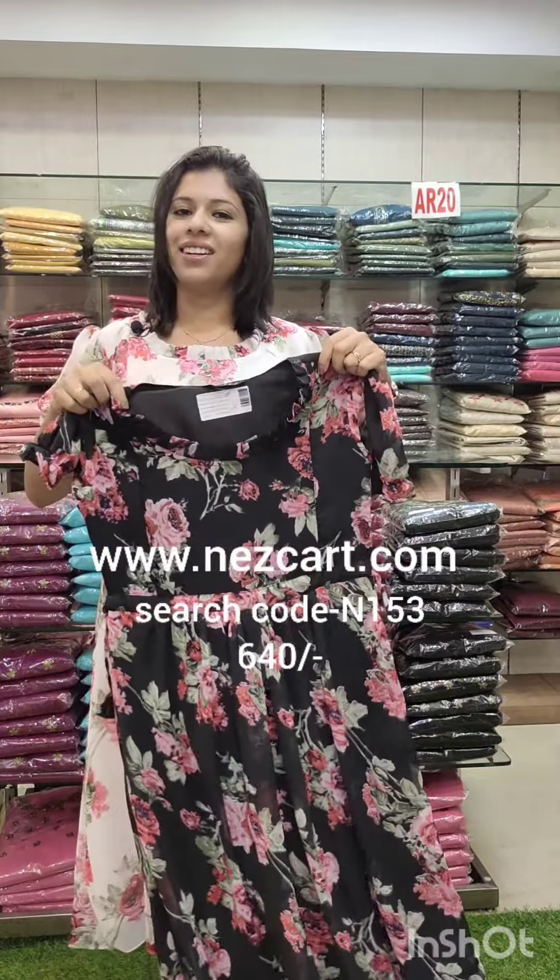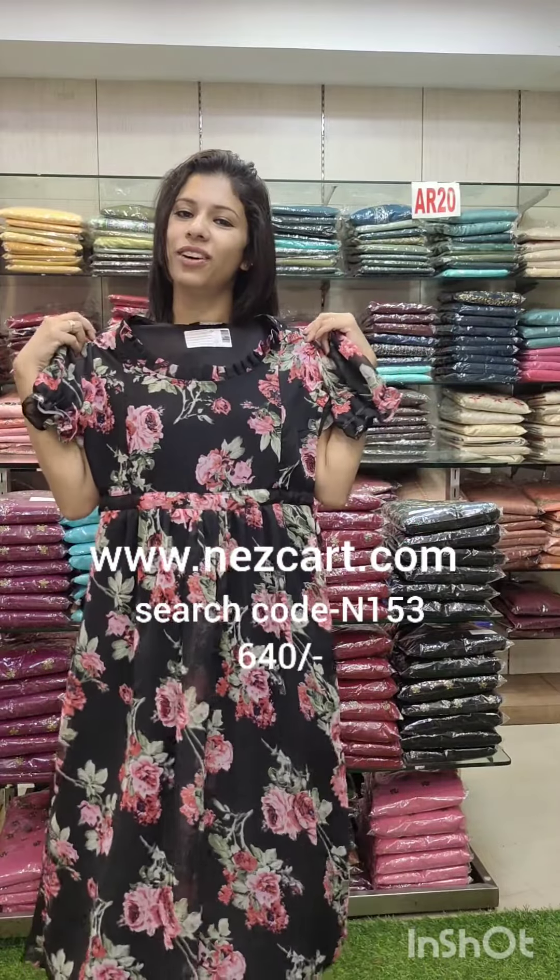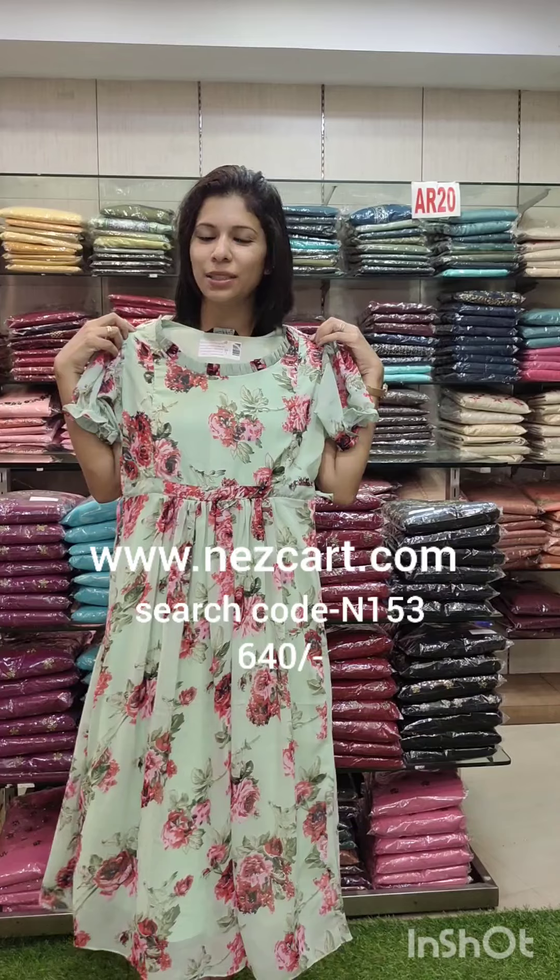The same size is 38 to 44. The price is 640. Search N153. The next color is a specification.